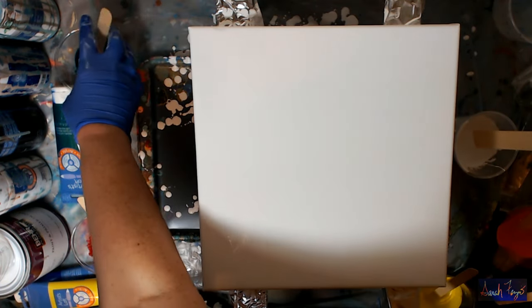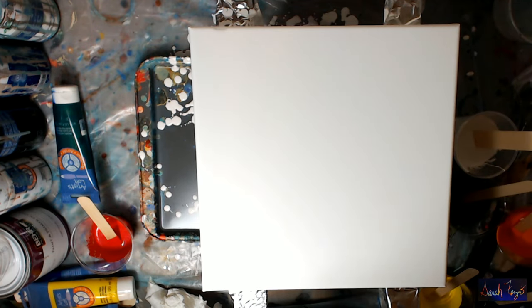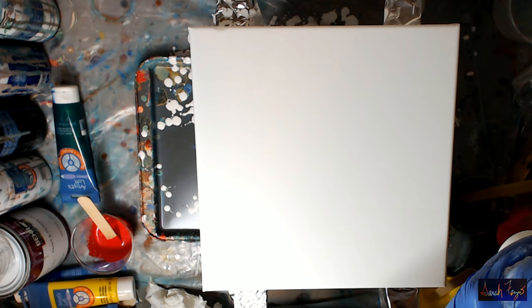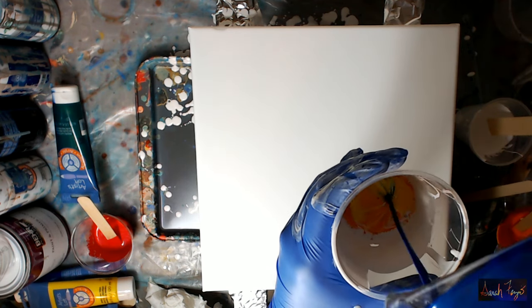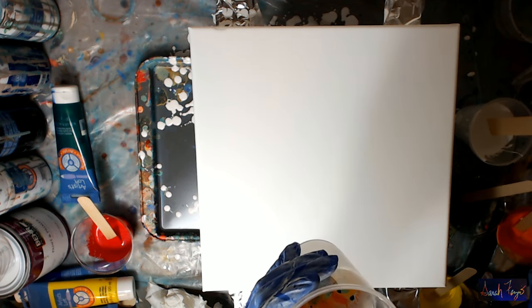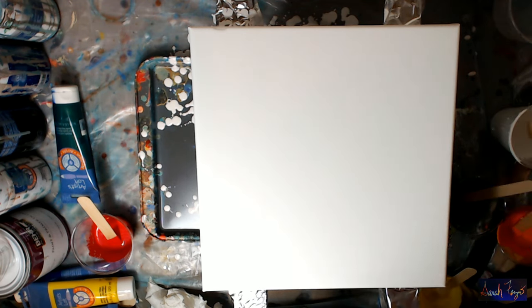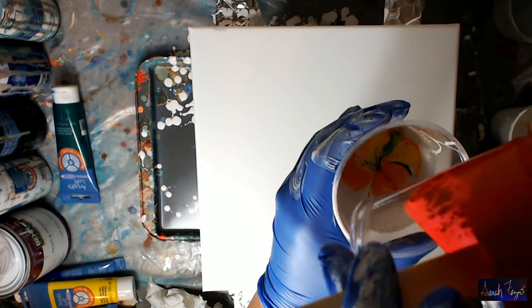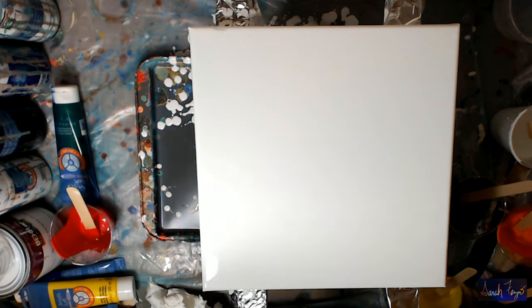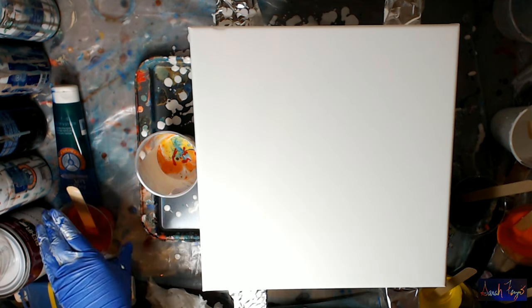A little more white in my cup - not a lot, just a little bit on top of the orange. Then we'll add the yellow directly in the middle, a little more white, then the green, a little more white, the blue, white - and there are cells in there already - and then the red. I'll just stir it again real quick.